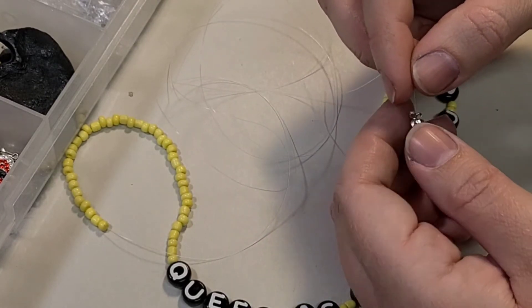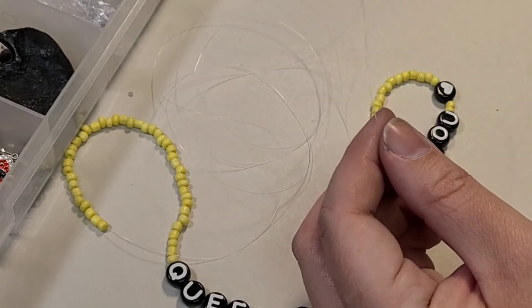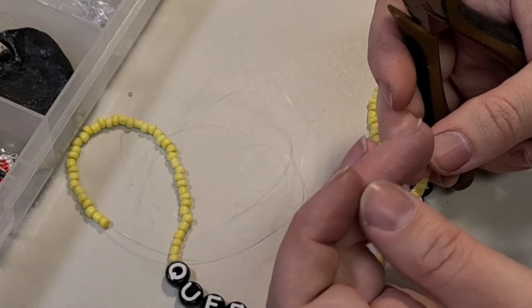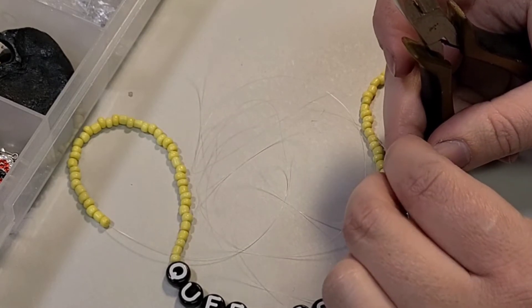What that seed bead is going to do is nestle really well into this little ball crimp thing and give it something to clamp on to. So clamp on to it — clamp, clamp, clamp, clamp. You might need some help clamping. Remember to edit the part out where you don't know what you're doing. There we go, clamp.